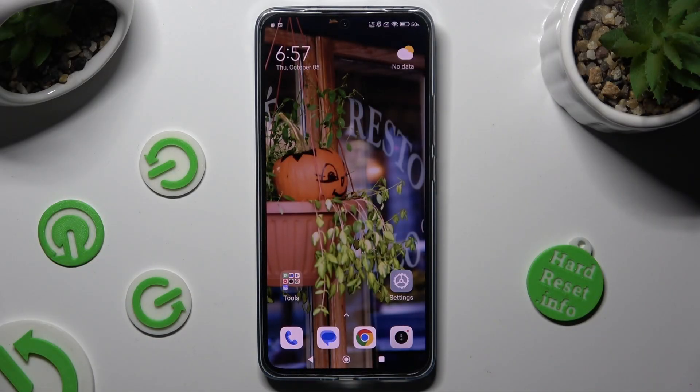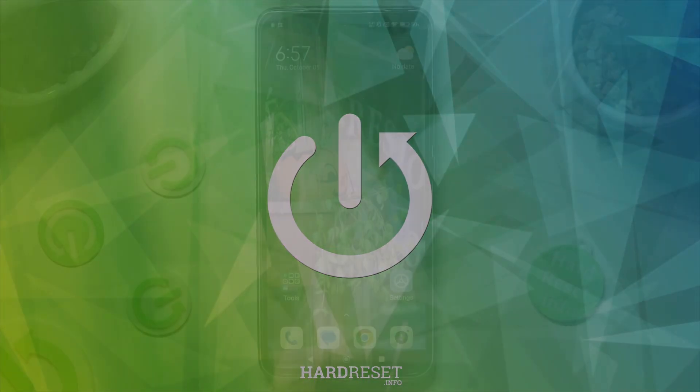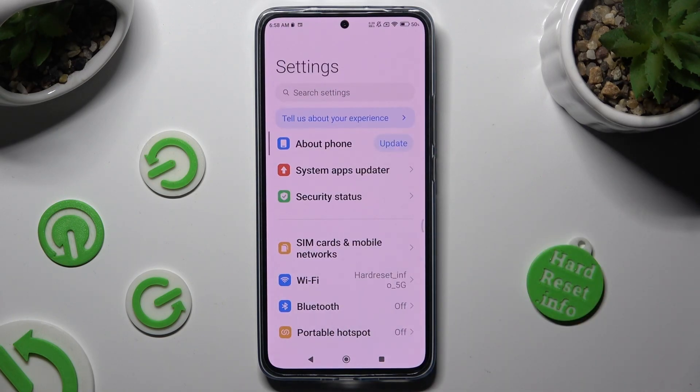Hi, in front of me is the Xiaomi 13T Pro and today I would like to show you how you can connect it using Bluetooth. Begin by going into Devices Settings and clicking on the Bluetooth section right away.